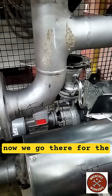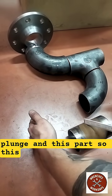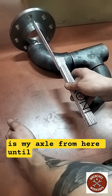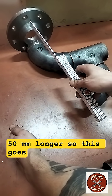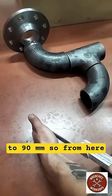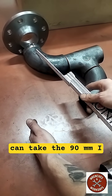Now we go there for the rest of our plunge. We need the distance of our plunge and this part. So this is my axle — from here until here was 140 before. Now with our new valve it's 50mm longer, so this goes to 90mm. From here, the plunge until this axle, we have 90mm.